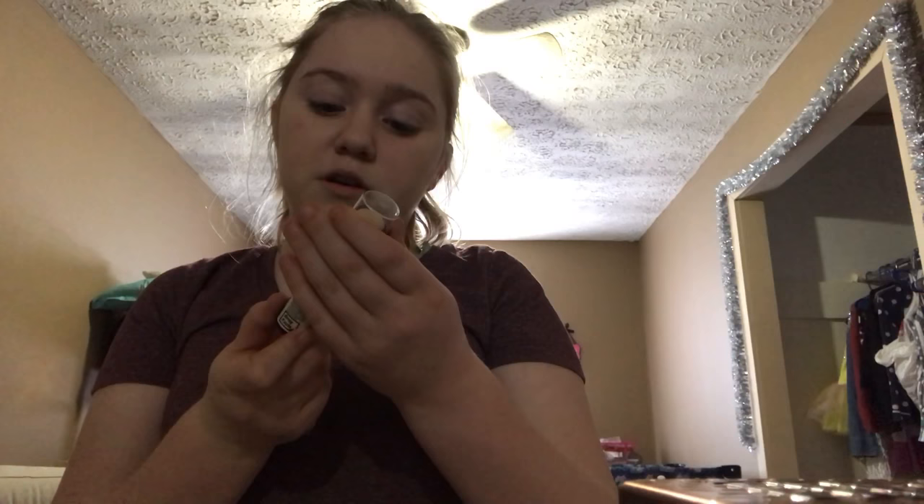I'm obsessed with Revlon by the way — I literally have Revlon everything except for my mascara, which is Maybelline. Next I'm going to take my Revlon concealer. I really want the Tarte tape — this is the Insta Fix Photo Ready Concealer in the shade 120 Vanilla, which is not supposed to be the same shade as your foundation. It's supposed to be lighter, but not for me I guess.